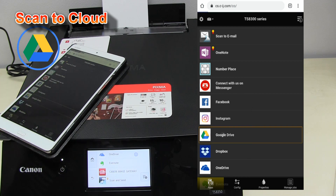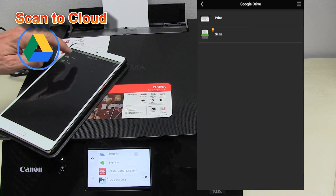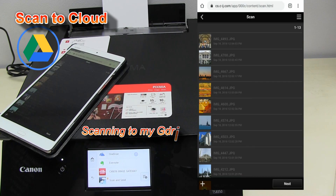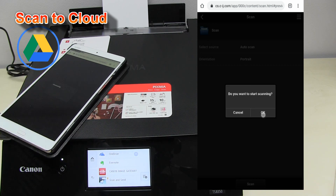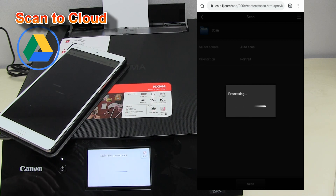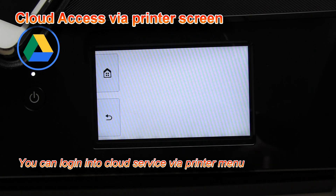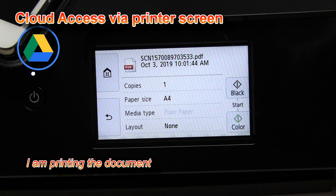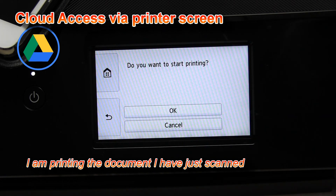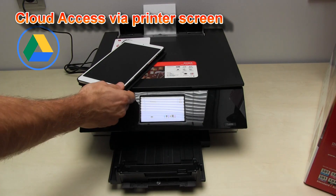Let's scan this document now to Google Drive. I have scanned the document to the cloud using a mobile device and printed it out using the menu on the printer.